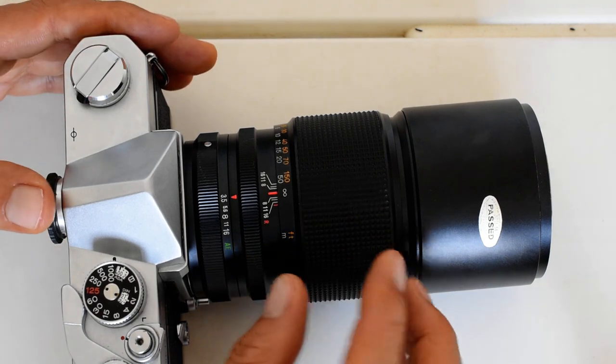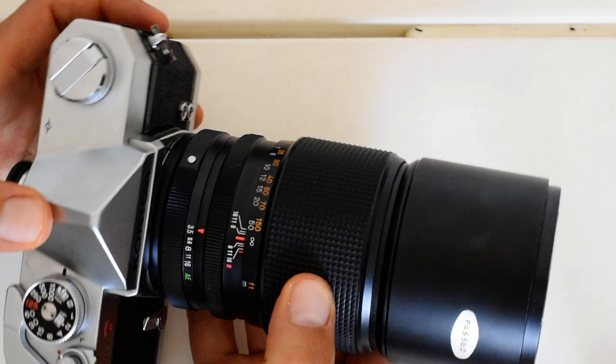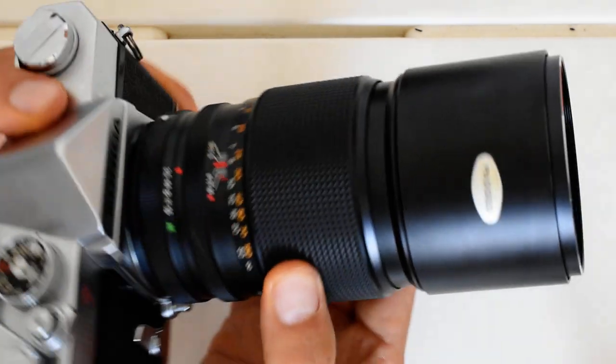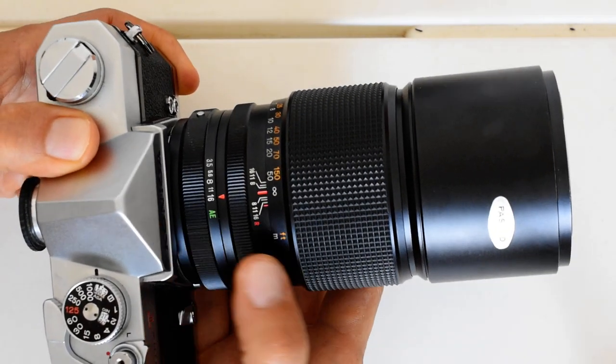I have enjoyed this lens quite a bit. It balances rather nicely with the T2 — it's a little front-heavy on the TC — but it's nicely damped. One of my few complaints is that it only closes down to f16.